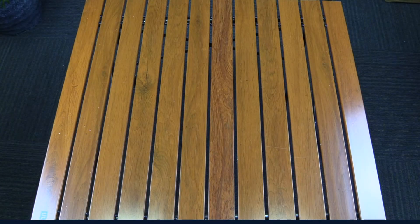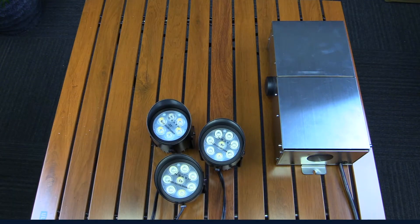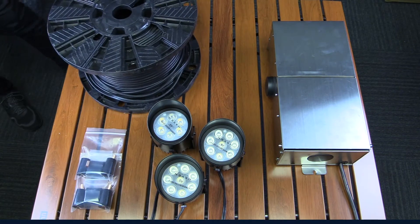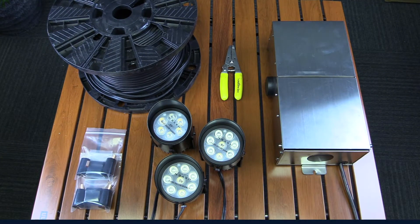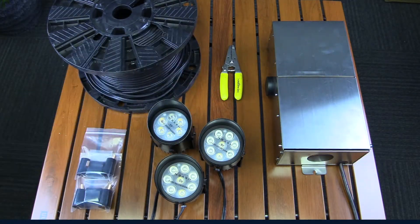For this installation you will need your low voltage transformer, your lights, some waterproof connectors, 12 gauge direct burial landscape wire, wire strippers preferably with crimping capability, and your tool of choice to bury the wire when we're all finished.